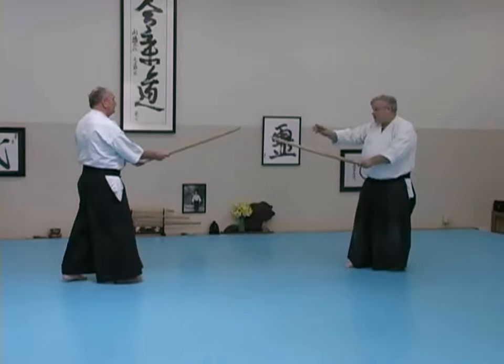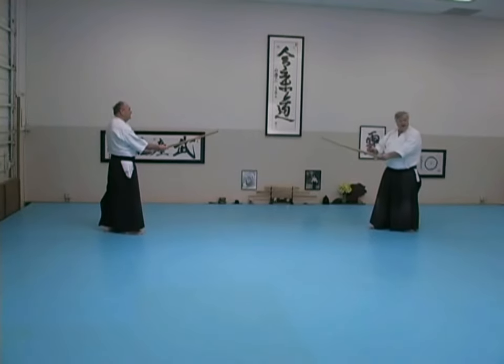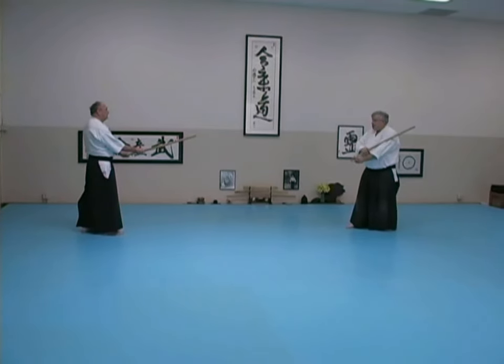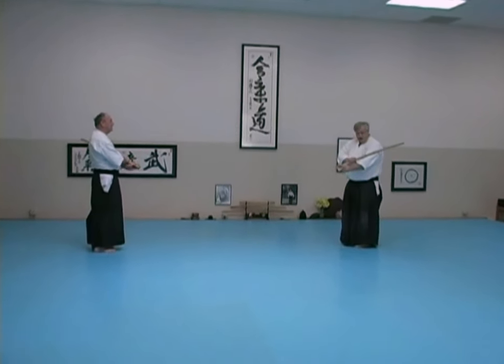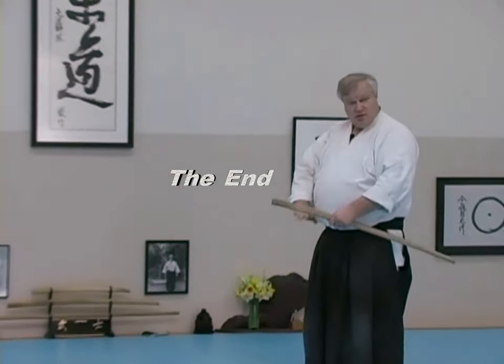Then we return to our original places — not the starting places, where we went from the draw. So we actually get back out to here. The way I do this — there's no set rule for this — I take this back as I bring my foot up, because we don't have scabbards. If we had scabbards, you'd have several different ways to do this. Then I let go with the left hand, let the sword come down and re-grab.